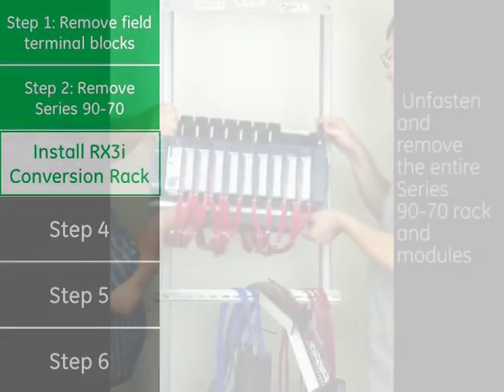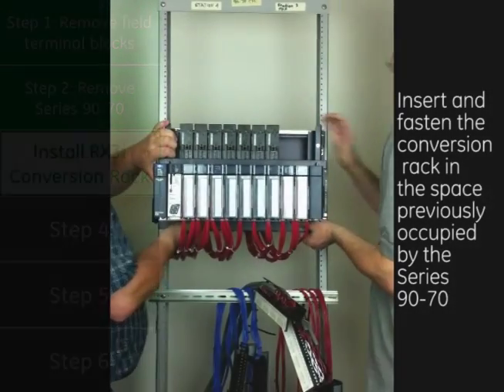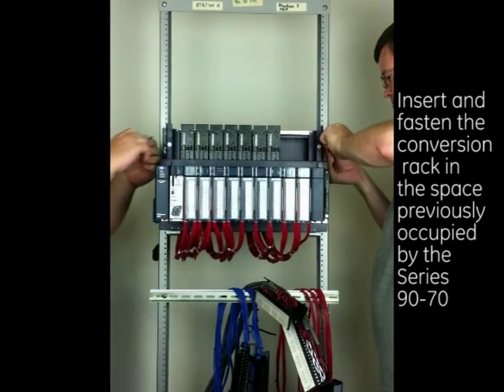Step 3: Install the RX-3i conversion rack. Insert and fasten the conversion rack in the space previously occupied by the Series 9070.